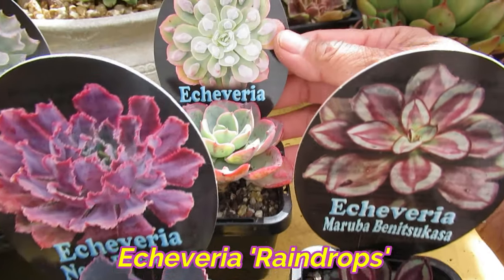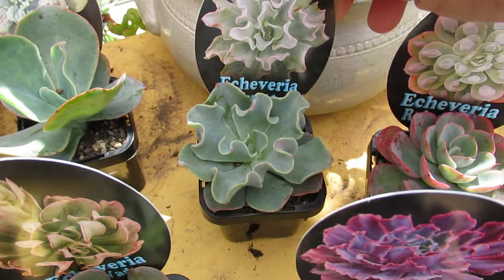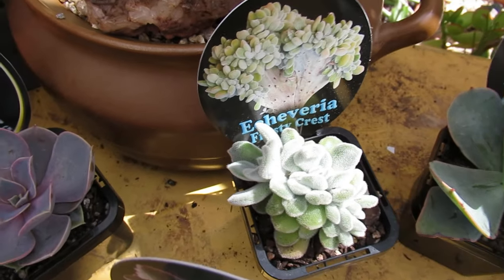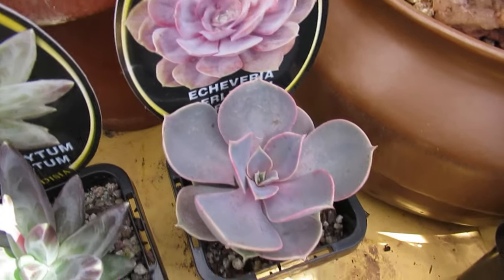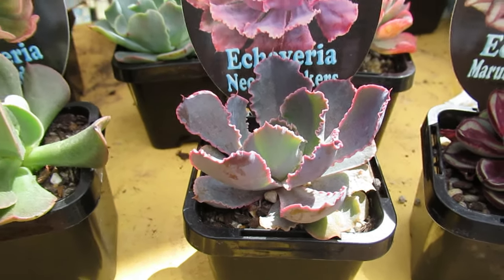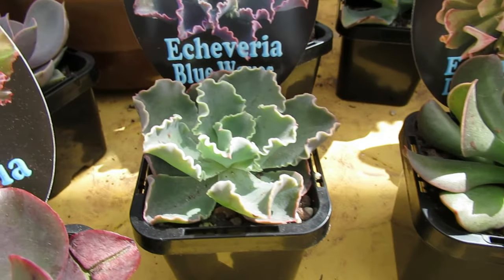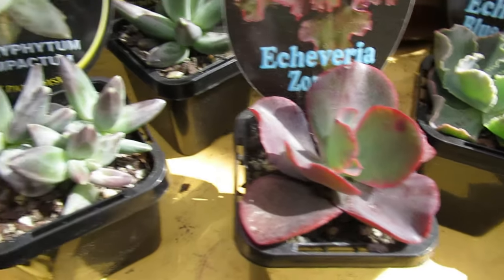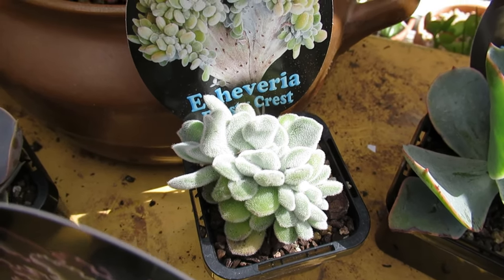Maruba, Raindrops, Bluet, Barbillon, Frosty — or should I say Crested Frosty — PVN or Pearl Von Lundberg, Neon Breaker, Dark Vader, Blue Waves, Zorro, and Pachyphytum Compactum.